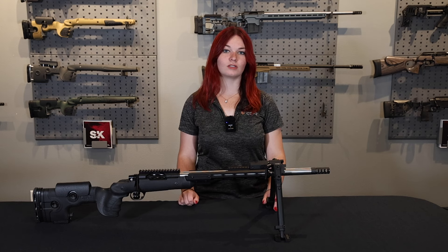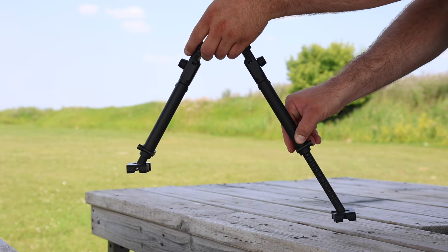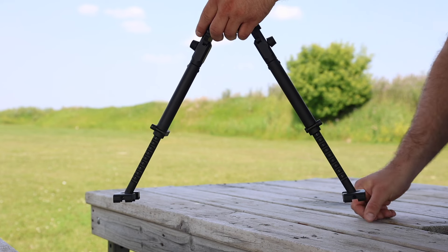Moving up, you have a button that extends your legs. You just push the button in, set your desired height, and let go, and it will lock automatically.